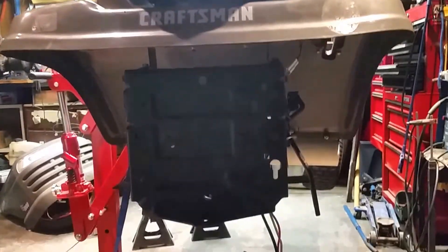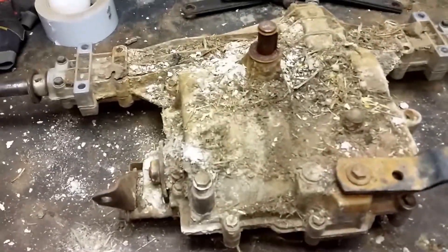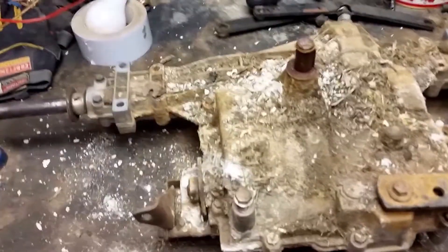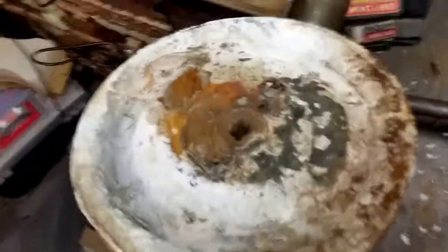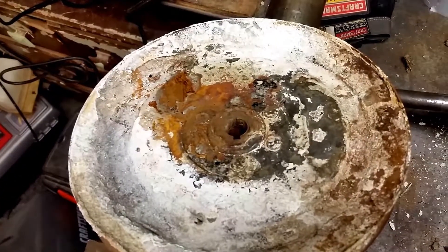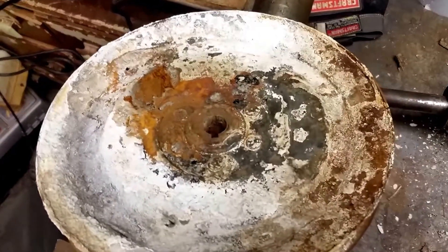The whole back end was shifted to the left, so I had to straighten that out — took some figuring but I got it. I had the rear end out, so I decided to pop the pulley off. The battery sits above it and it looked like the pulley probably ate away at the bottom of the battery, spilled all over, and rotted the pulley out.